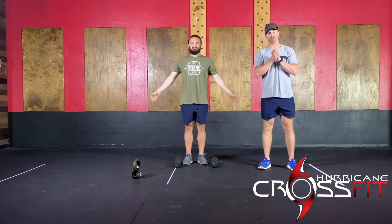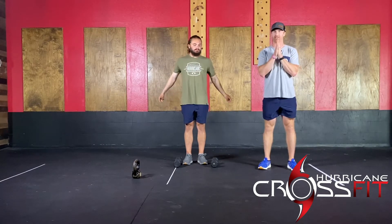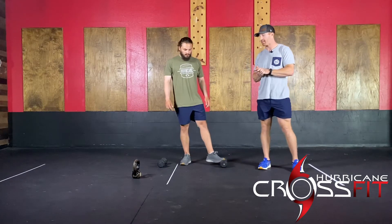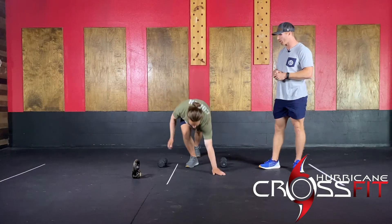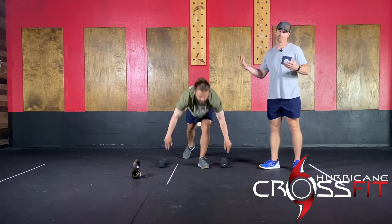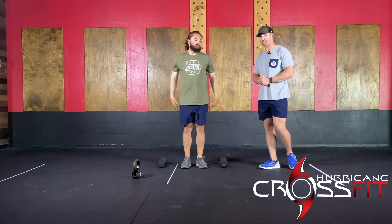Movement demonstration. We don't have a whole lot to talk about — it's not a very fancy workout by any means. You guys start off with burpees. This is a traditional burpee — chest and thighs will make contact with the floor. Come back to the top, this is a small little hop. Pretty simple stuff.